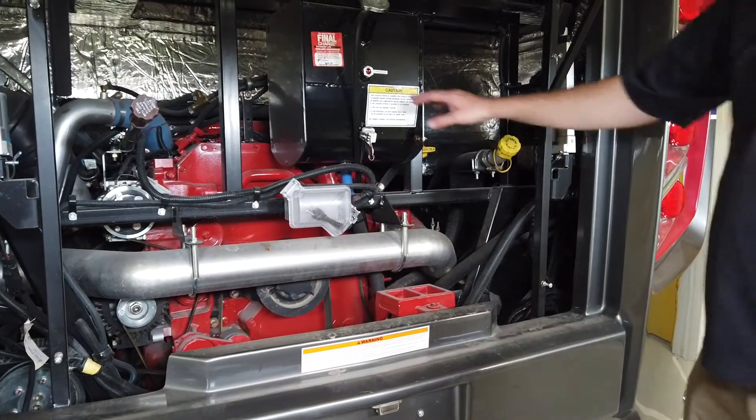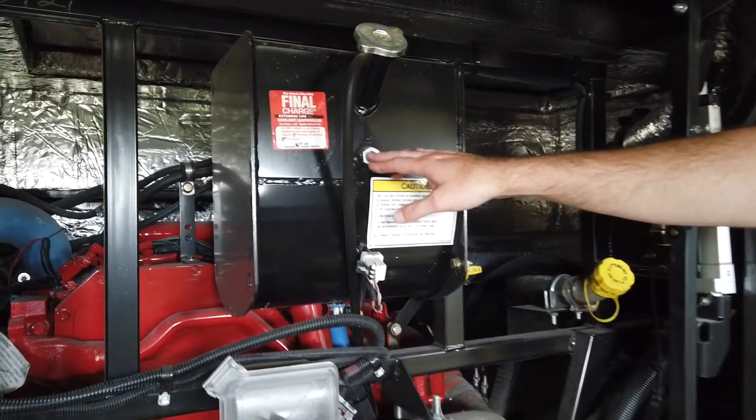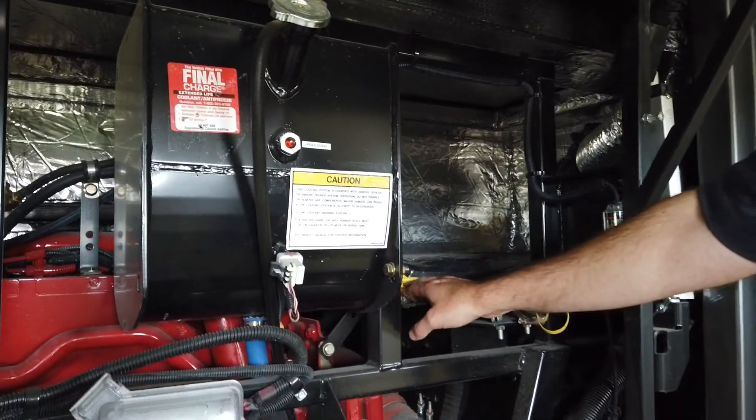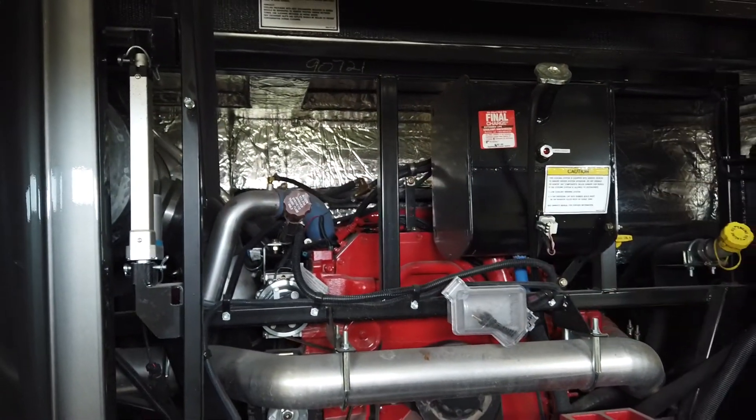The other things to point out here are the different fluid levels. This is going to be for your coolant — you want to make sure that sight glass right there is full of coolant. The other things are your engine fill, your engine oil dipstick, and your transmission dipstick, which can also be checked from the shifter.